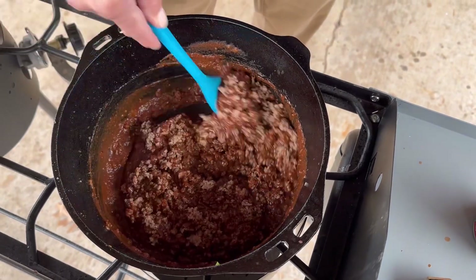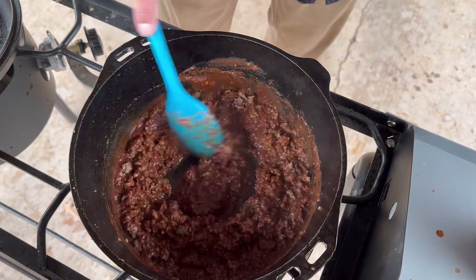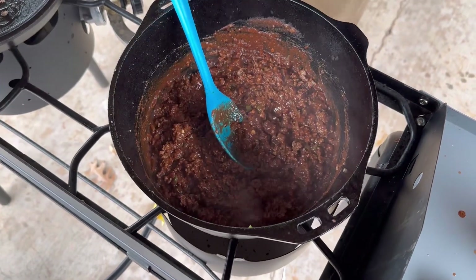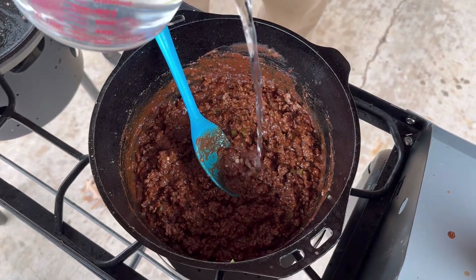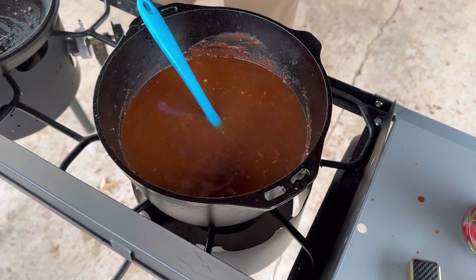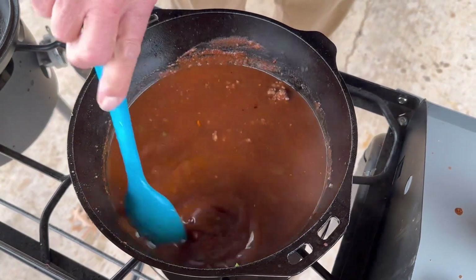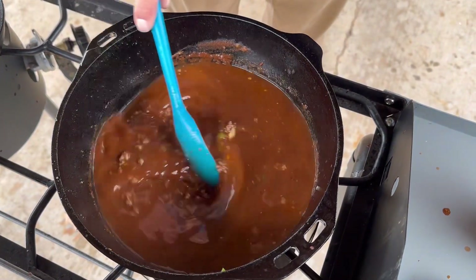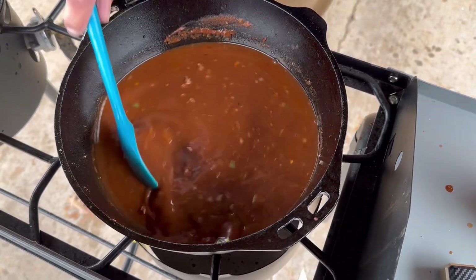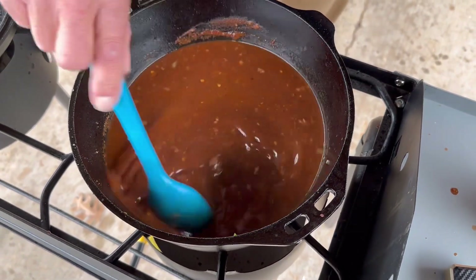I thought it would be interesting to share this recipe because this is a regional thing — it's not too familiar across the country. My friends in the Pacific Northwest, California, Texas, Arkansas, Iowa, Colorado — you all know who I'm talking about — may not be familiar with this. You can do whatever you want with this hot sauce. A lot of people put it on hamburgers, hot dogs, french fries, baked potato. It's really delicious — not over the top hot, but it has a good kick to it.